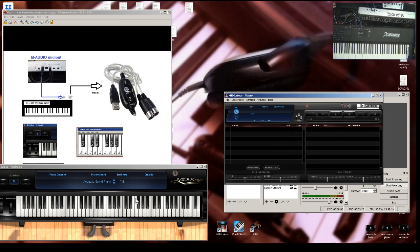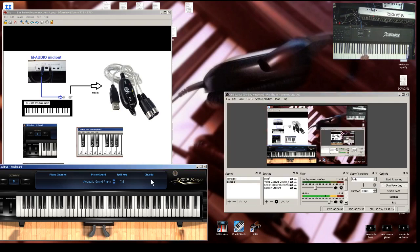Also, because of the chord display — when I play a chord it shows right here what it is. That could help me learn a little bit more chords. Moving on to the next software.